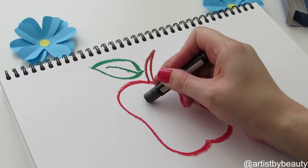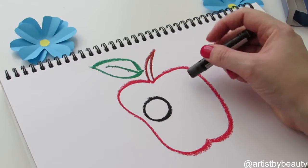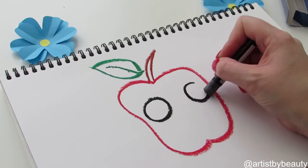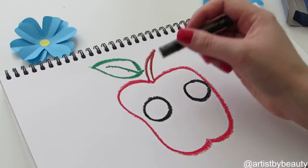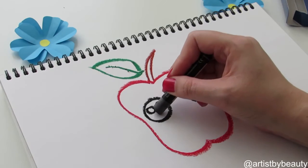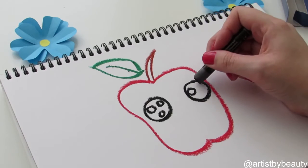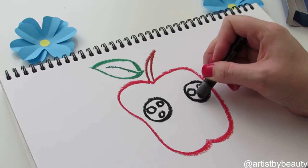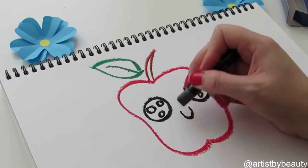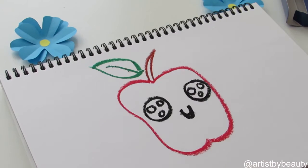Now we're just going to draw the cute kawaii eyes. You just want two circles — it's up to you how big you want to do them, but the bigger they are within reason, the cuter the apple will look. Super cute. You just draw the little three circles in the eyes and then the little U-shaped mouth, so it's shaped like the letter U.